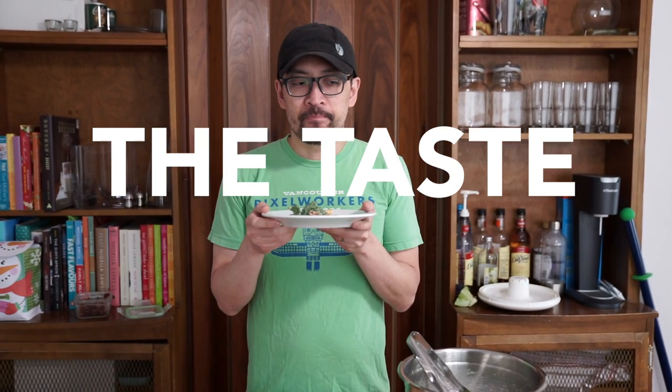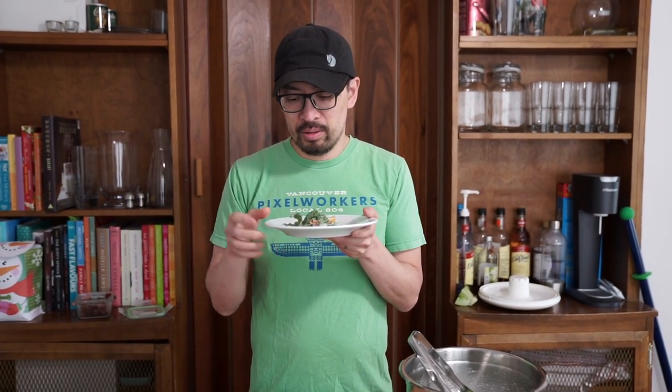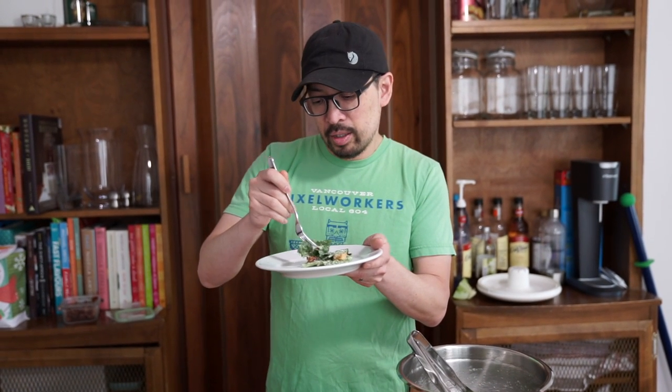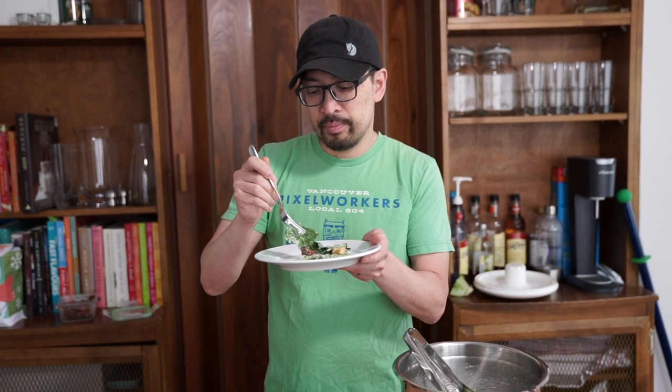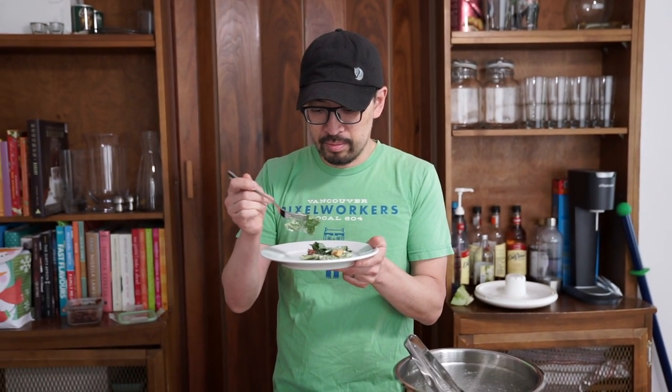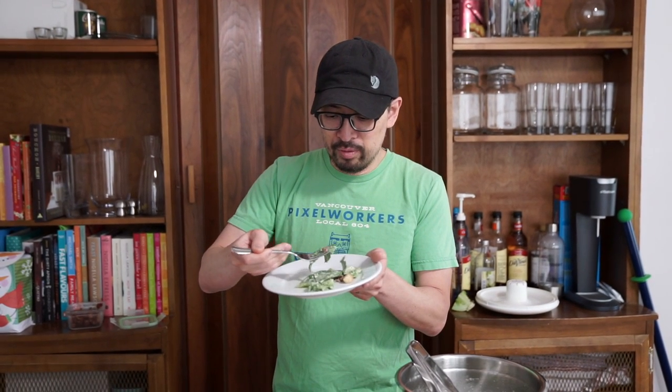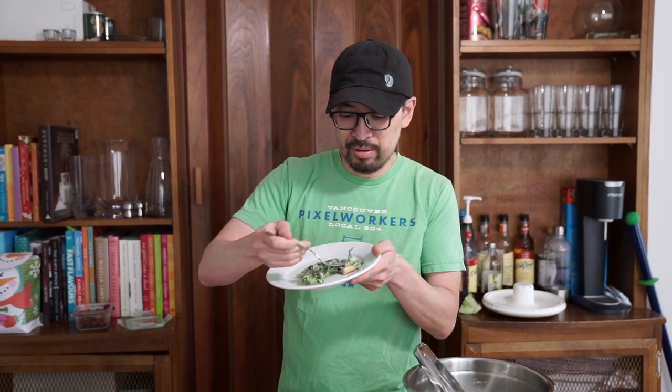Great job tossing the salad — it's evenly covered with just the right amount of dressing. It's not drowning in it, but it's not needing more either. The worst thing is when you get a salad that's devoid of dressing and it's just raw vegetable, or when there's too much and all you taste is dressing. Happy medium. The bacon is so crispy I just have to scoop it up.